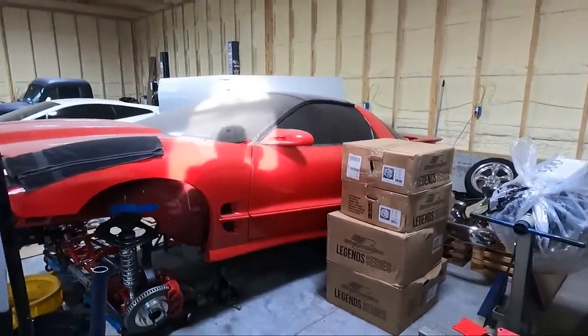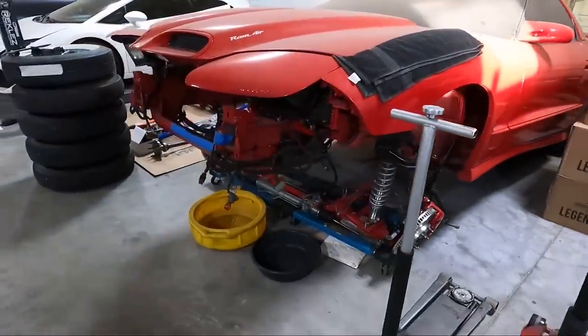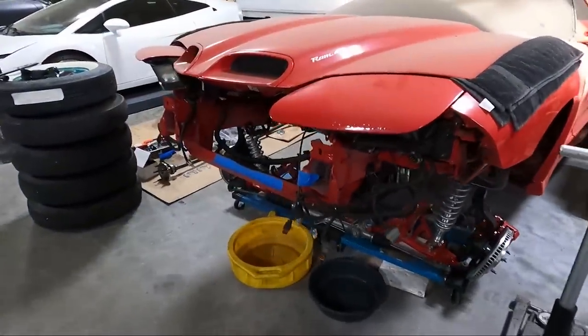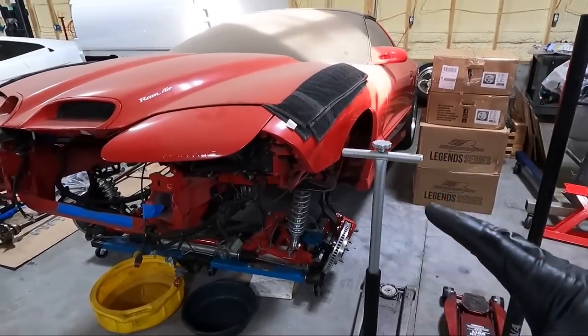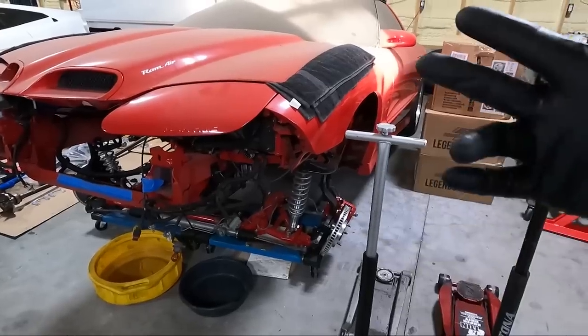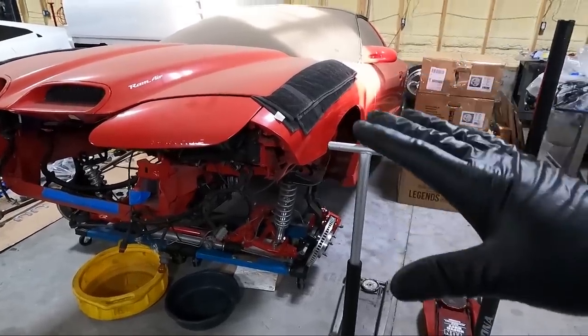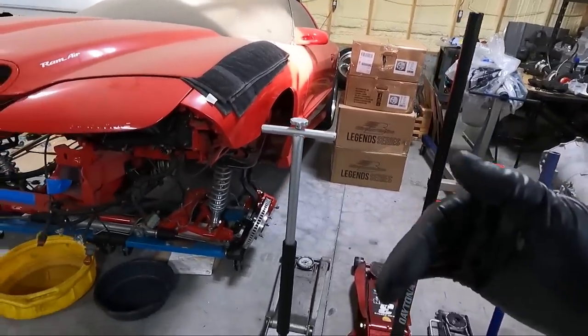So today we're going to try to get a few things accomplished on this thing. Right now I'm waiting on odds and ends pieces, so I'm going to buy them as I go. When I say odds and ends, like I need a new AC compressor, I need to clean up some brackets, stuff like that. But ultimately the engine — I'm still waiting on the heads to come back from Texas Speed.